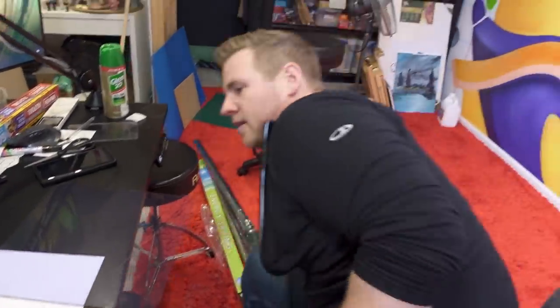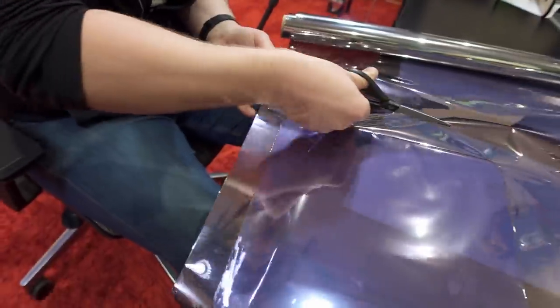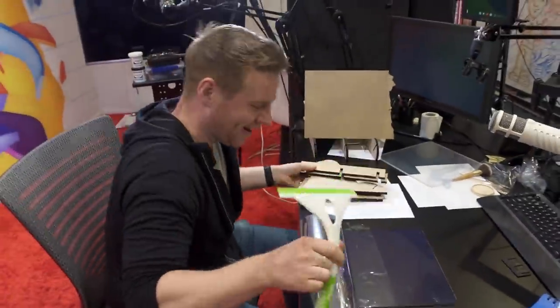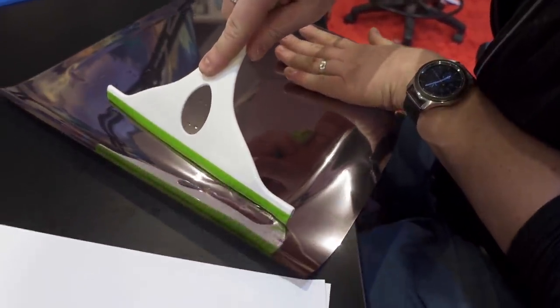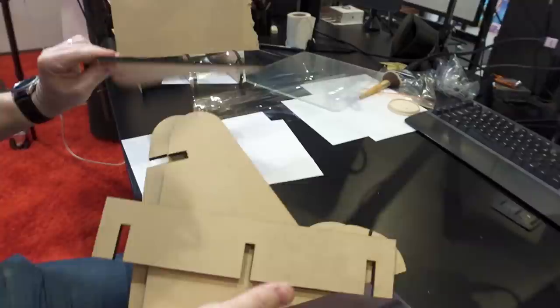It might be too dark on this one — this might be silly, but let's give this a go. It's done. Hey, look at that. It really is a mirror, isn't it. This is the V2.